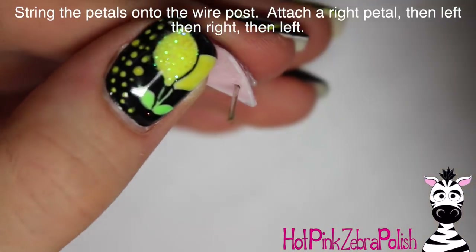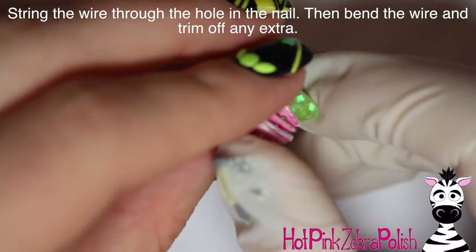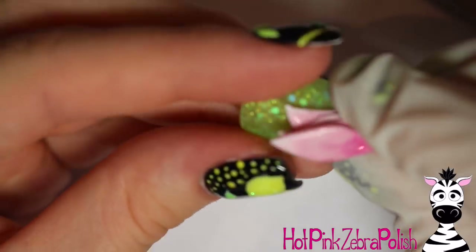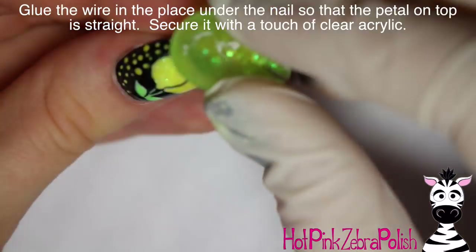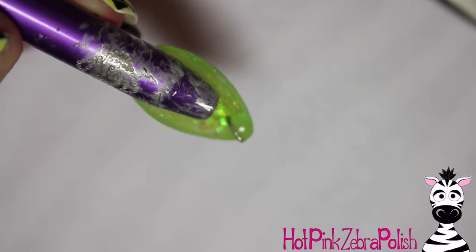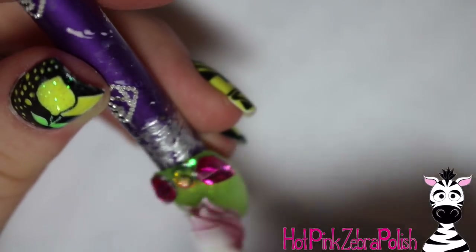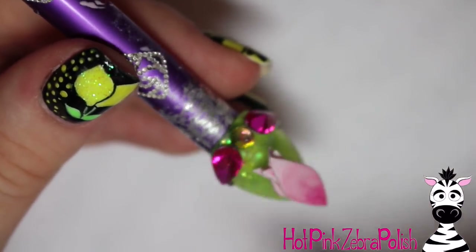String your petals: put on a two and a two, then a three and a three, going back and forth. Hold those in place, then push the wire through the hole in the nail — hold it as straight as you can so the center petal is straight. Bend the wire down, cut off any extra, make sure it's really tight, and then glue it in place underneath the nail. Add some clear acrylic for security at the bottom, apply gel sealer over the cuticle area, then add some pink-green iridescent rhinestones and two of the pink teardrop ones from Beauty Big Bang.